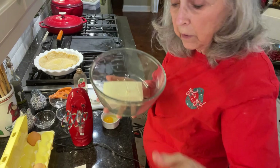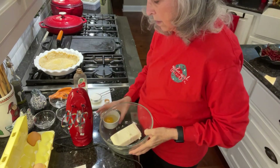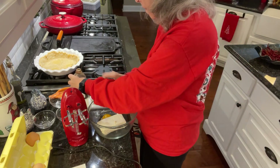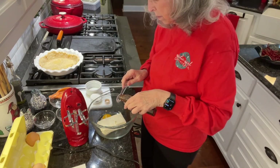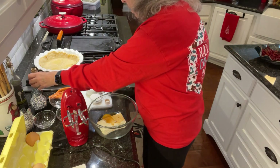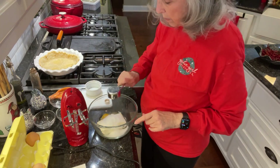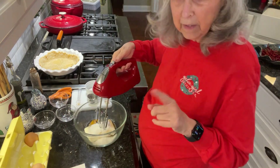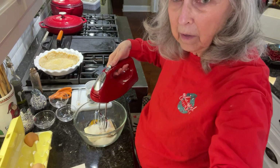I'm going to get started in just one second — let me get all my ingredients together. Okay, I'm back. I've got one eight-ounce package of cream cheese. I'm going to add one egg, one teaspoon of vanilla, and one fourth a cup of sugar. I'm just going to mix all that together and then we'll put it in our pie shell.